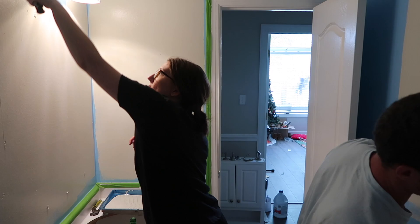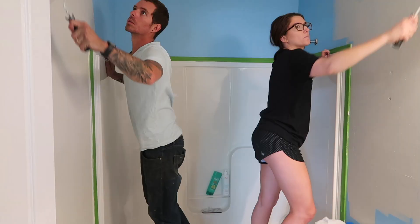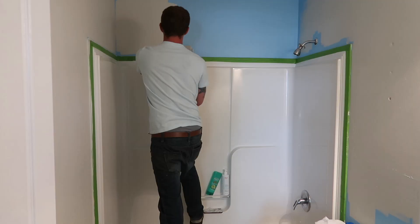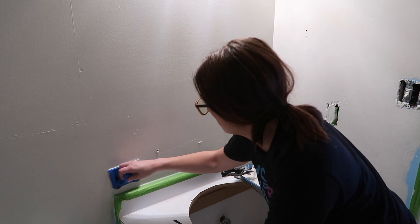The color we painted the bathroom is called Agreeable Gray — and the name is right, it's very agreeable. In fact, the entire downstairs of our house is painted this color. We taped everything off and also used an edger. Every time I use this edger I get a lot of comments about it — it's a lifesaver and it's only around five dollars at Lowe's. You really don't even have to tape, but I wanted to be extra careful.